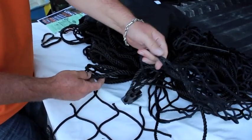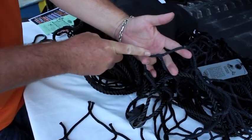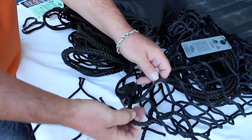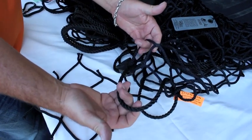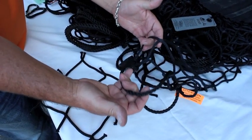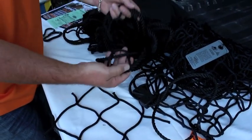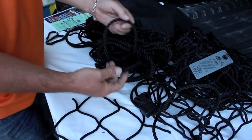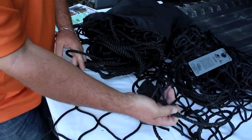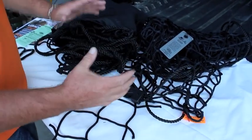This is a heat cut version of the same net. Notice that one is a sewn rope and this is a heat cut. This net would be more of a homeowner type grade, somebody who's going to use it occasionally. If you're in business and you're going to use it every day, my suggestion is always go with the heavy duty military version. This is the commercial grade — more of a lighter duty use, but they both do the same thing and have the same functions.